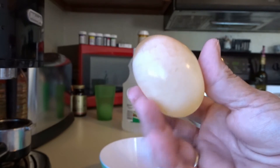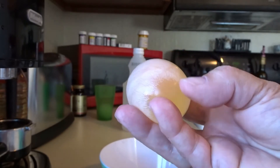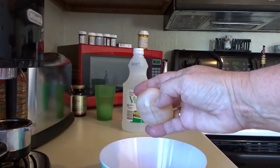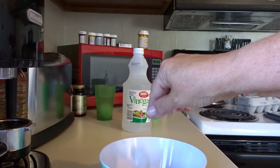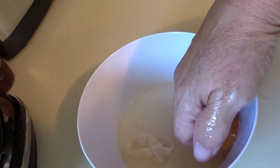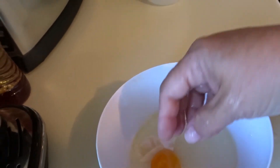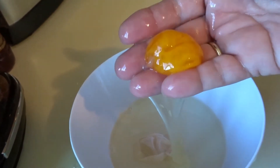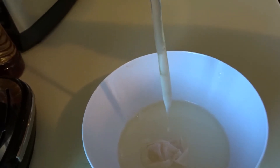So should we squeeze it to see if it's soft inside? Let's do it. Look at that. Our egg is still — look at that. There's the soft yellow because it still has its membrane on it, and there is the egg.